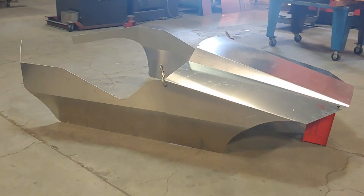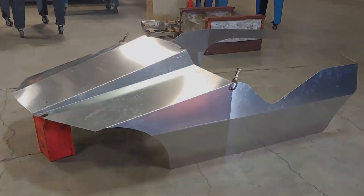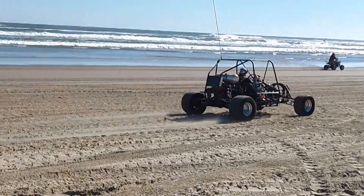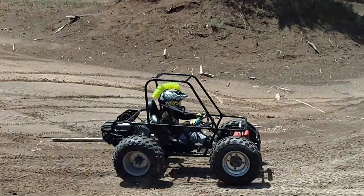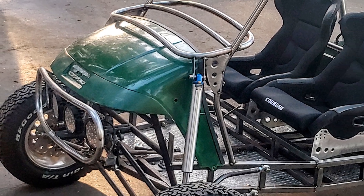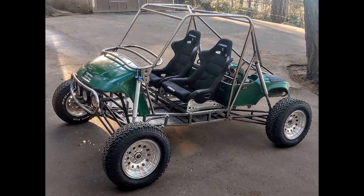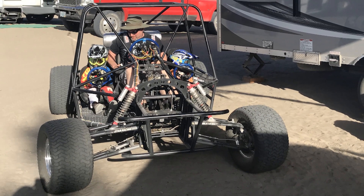Hey guys, in this video I'm going to show you how I built this set of aluminum body panels to try and improve this old buggy. Those of you that watch this channel regularly know that I am currently building an insanely fast golf cart. But this video is about improving our older buggy, the side by side by side.